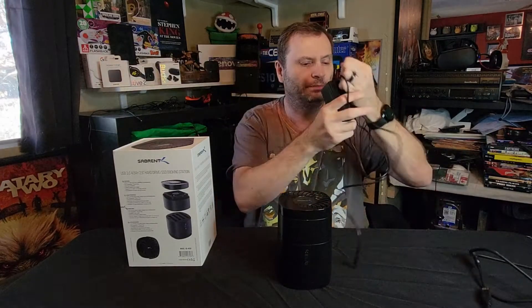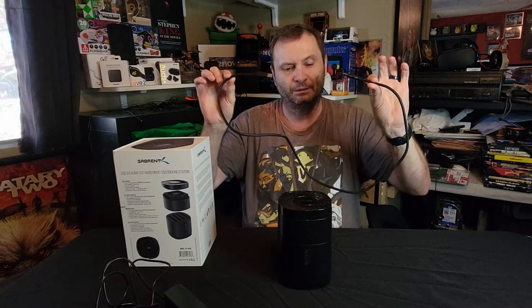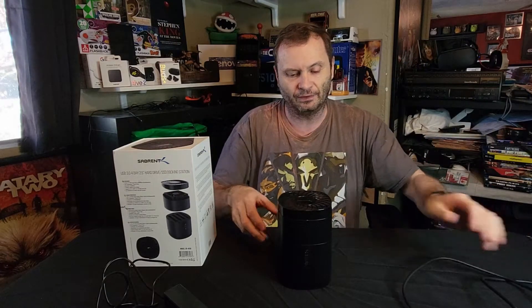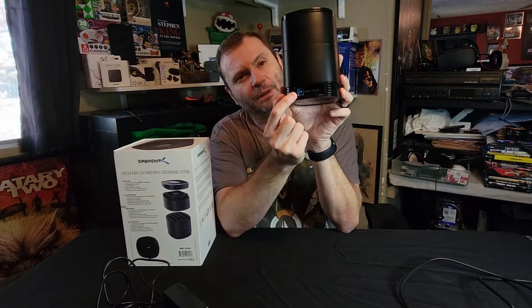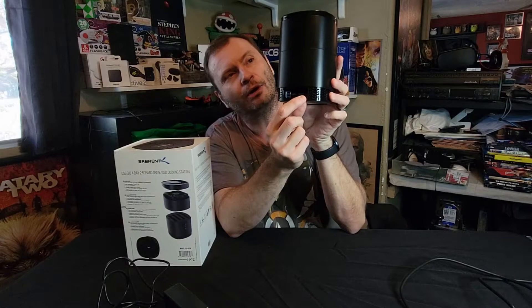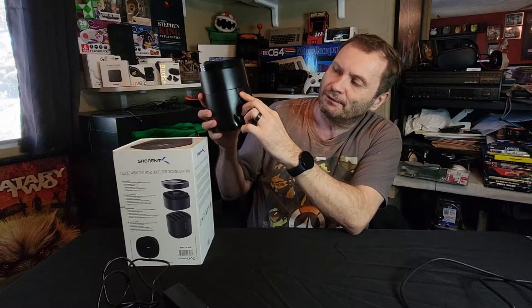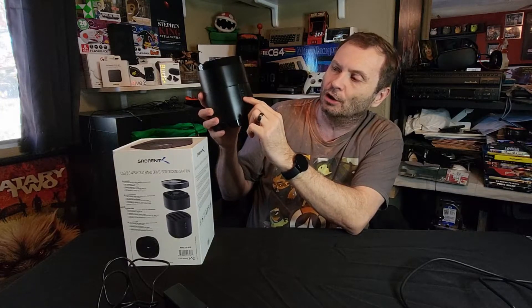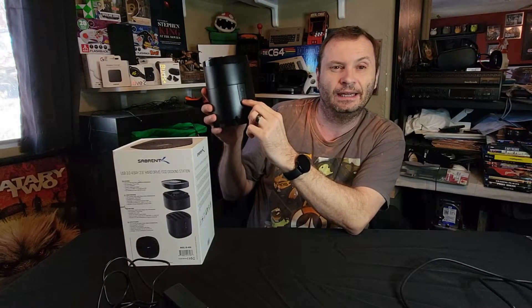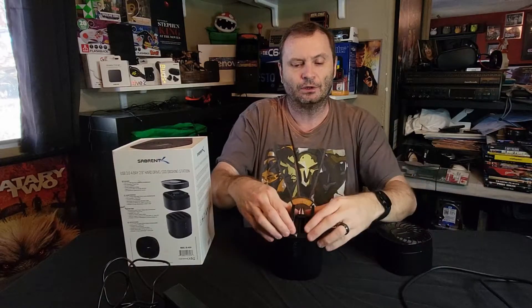It comes with the appropriate power supply to run four drives and a USB 3.0 cable, though it's a little on the short side. On the backside we have a standard USB 3 drive connector and power. On the front we have a fan toggle switch to turn the fan on and off, a power button, and four LEDs that light up when the drives are running and active.